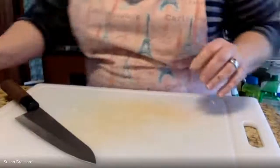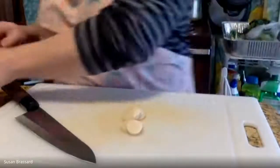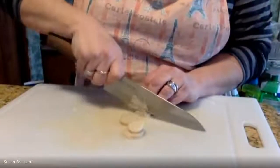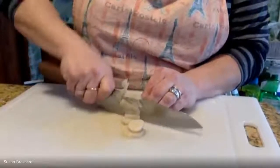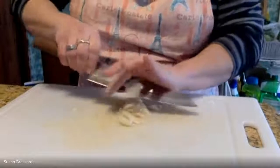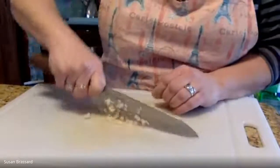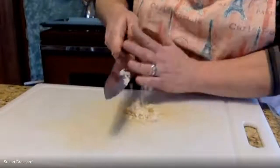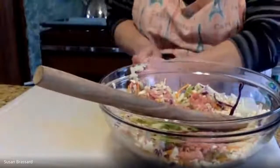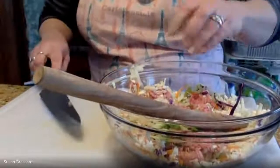Now we're going to add in a little bit of water chestnuts — you can buy these in a can. We need about a tablespoon, so four or five of them. You want to mince these up fairly small into little tiny bits. This will give the spring roll filling some crunch, as well as the cabbage and green onion — lots of veggies, adding layers of flavor so it's not just meat.